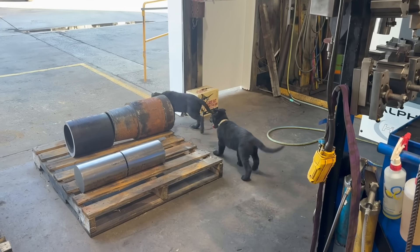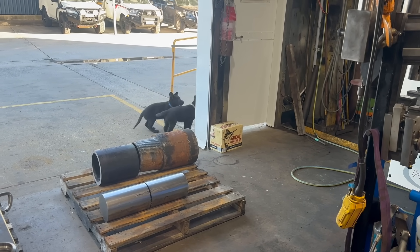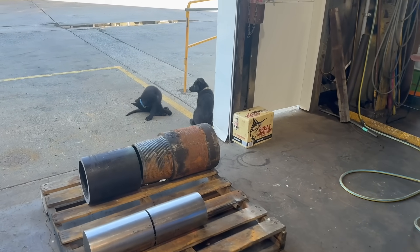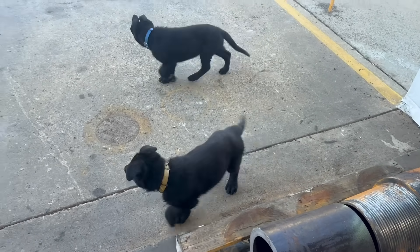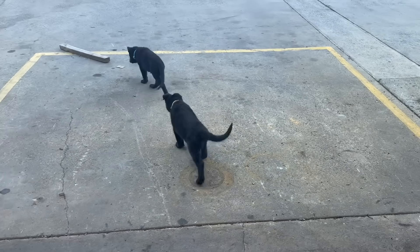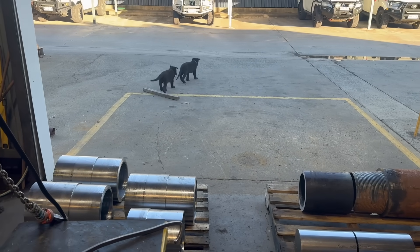What are you two boys doing? Diesel, bowser — little boys, come here little boys. These two are cute, look out.